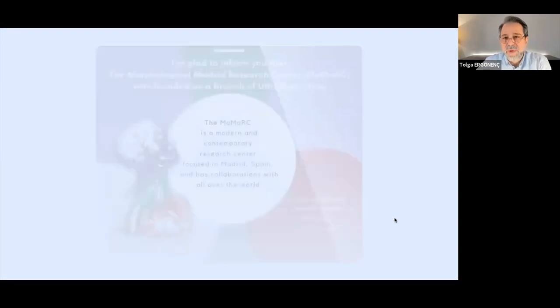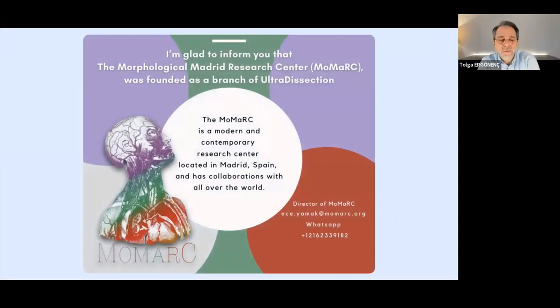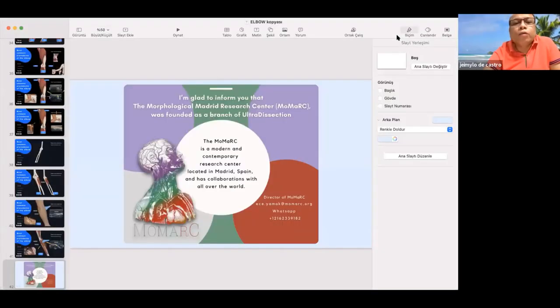That's a very short lesson today, and one more thing — I would like to inform you about Momarc, the Morphological Magic Center, which was formed as a branch of ultradissection. Thank you so much for listening. Thank you, Dr. Tolga. What a wonderful lecture on interventional procedures of the elbow. I'm so amazed by your pictures and animated structures. It's always wonderful to see you give such a nice talk.